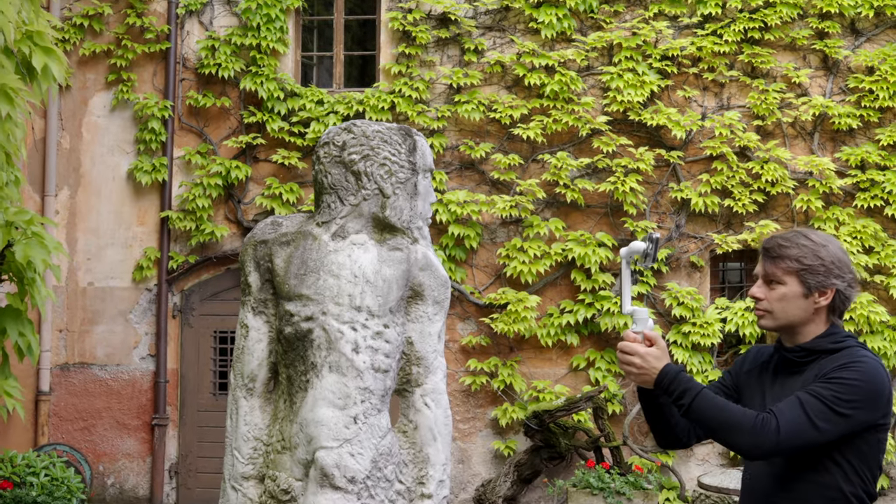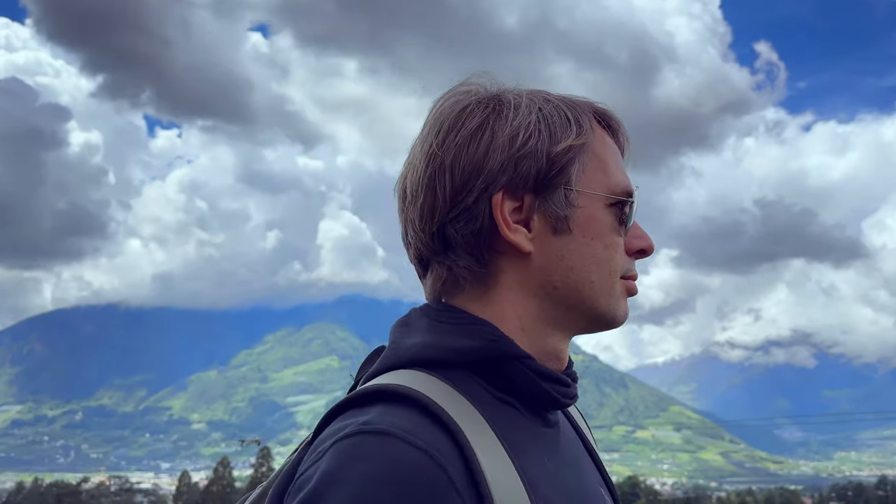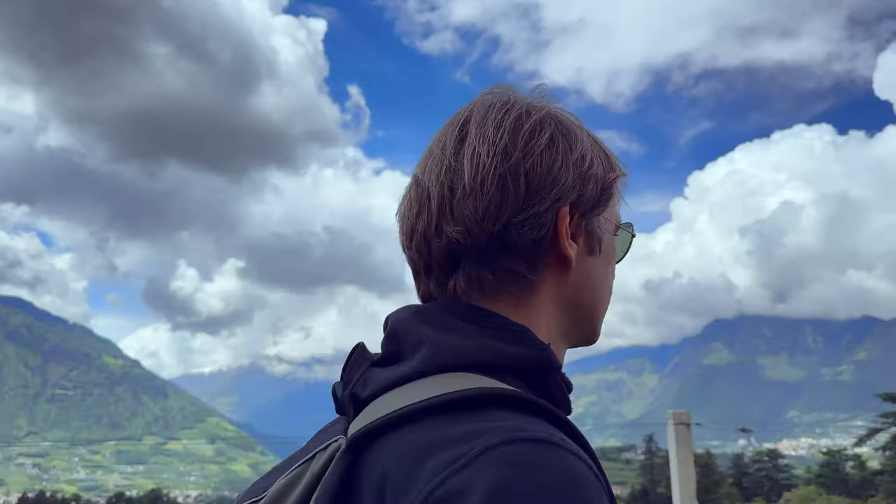The subject can be a person or, of course, also a tree, a statue, or a small building. This shot is especially suitable for epic shots of people — a hero effect. To emphasize this effect, it's advantageous to film slightly from the bottom up, which emphasizes the dominant character of the subject.